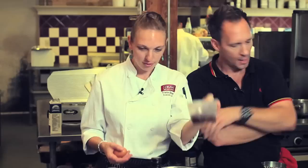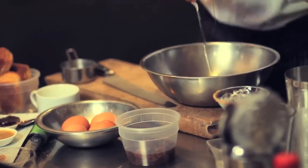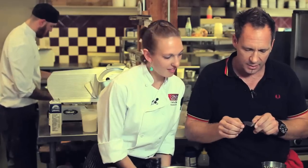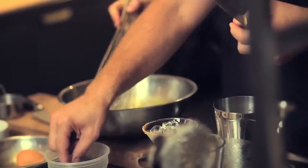I have my raisins soaked in rum — Havana Club Reserve, very nice. I'm going to crack my eggs: one yolk, two whole eggs. I'm going to slice my raisins. Pre-chilled glass, three raisins on the edge as a garnish.